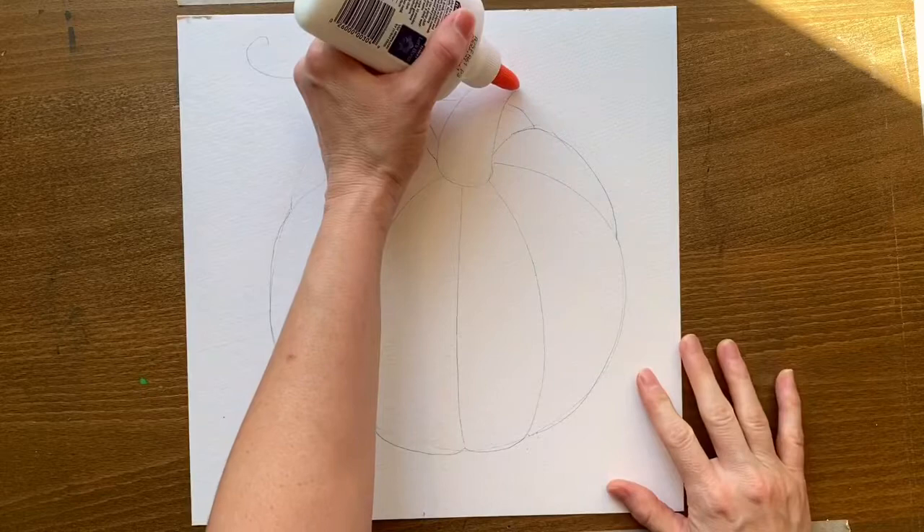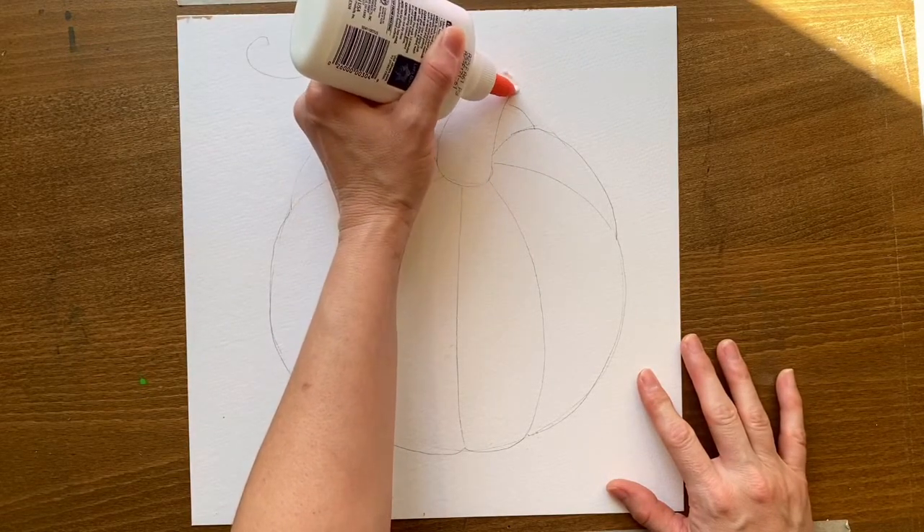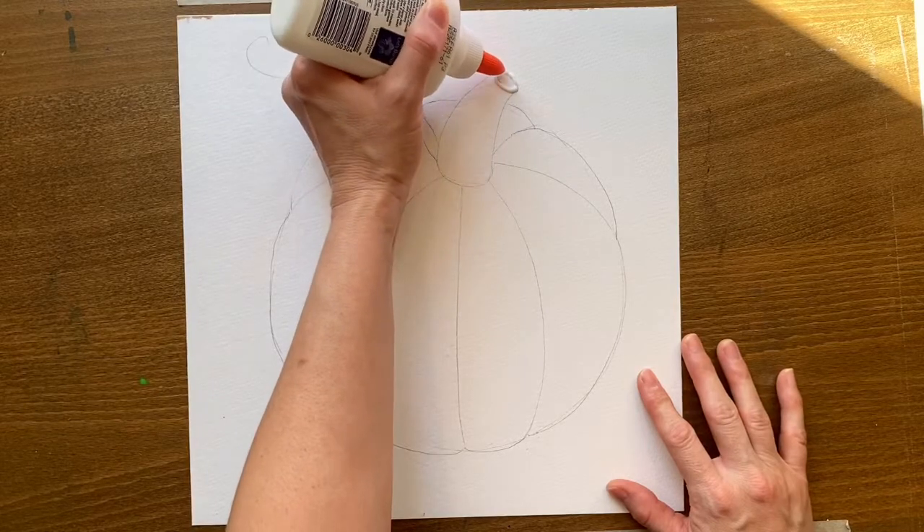Grab your liquid glue — I'm using Elmer's, just white Elmer's glue — and trace over all the pencil marks.